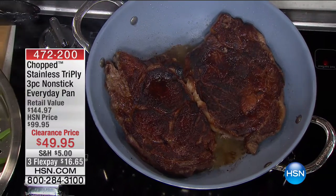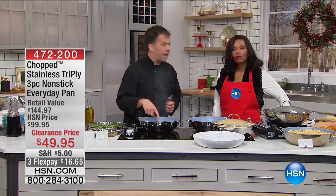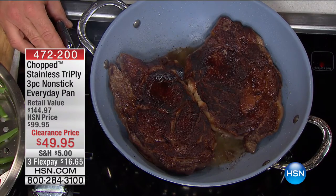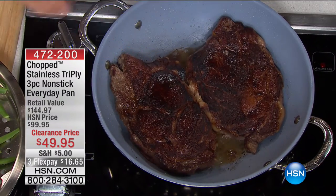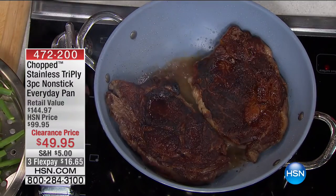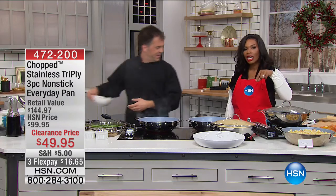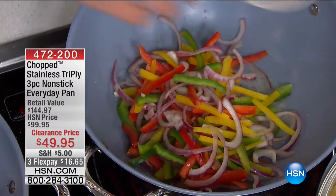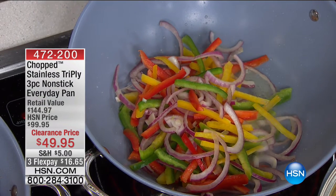What that means to you is that once you get your temperature to where you want it — like we have with the steaks — you can then turn the temperature down and save energy, because the heat is conducted all the way to the top and it retains it. That's what we mean by even heat conductivity: no hot spots and cold spots. This makes cooking faster and easier, and I dare say it can make you a better cook because you're not trying to fix the problems of the cookware.